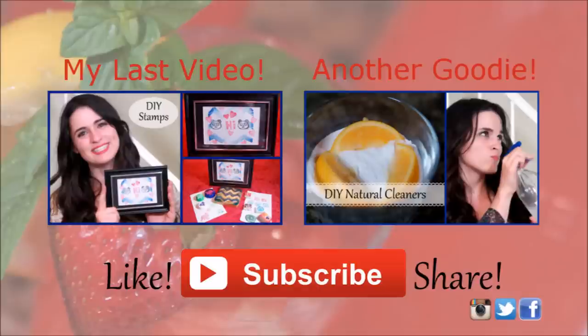If you liked this video please hit that thumbs up button, subscribe, and share with your friends. You can also check out some of my other videos. Enjoy your drink and have a great summer!